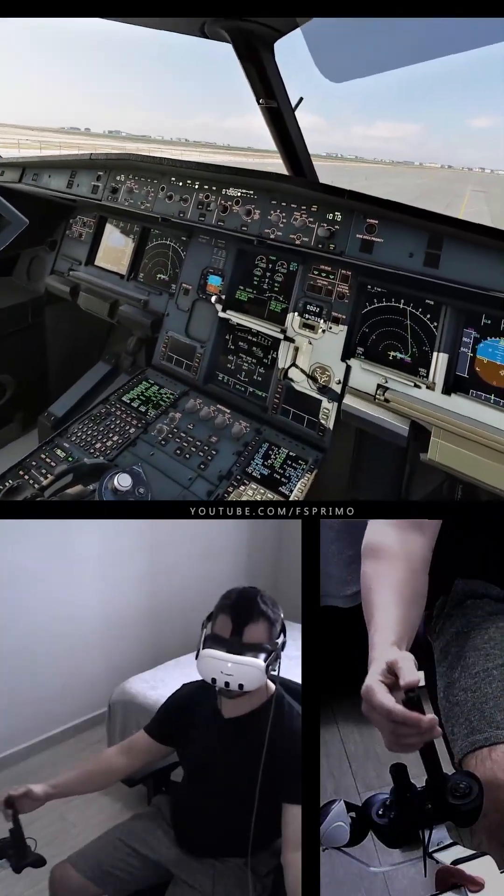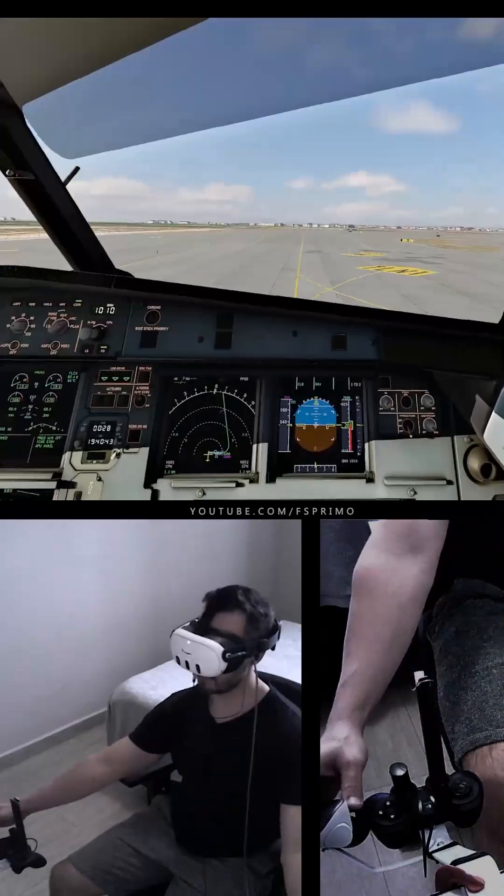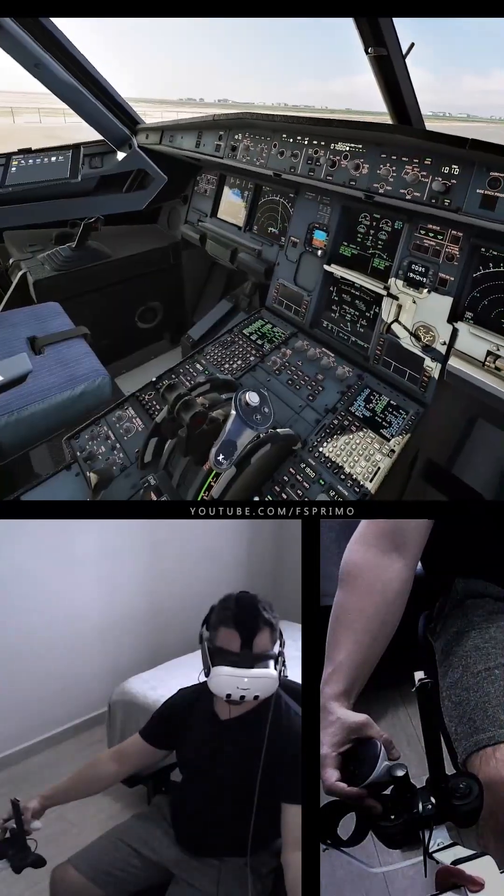Full Up, Full Down, Neutral. Full Left, Full Right, Neutral. Rudder Full Left, Full Right, Neutral.